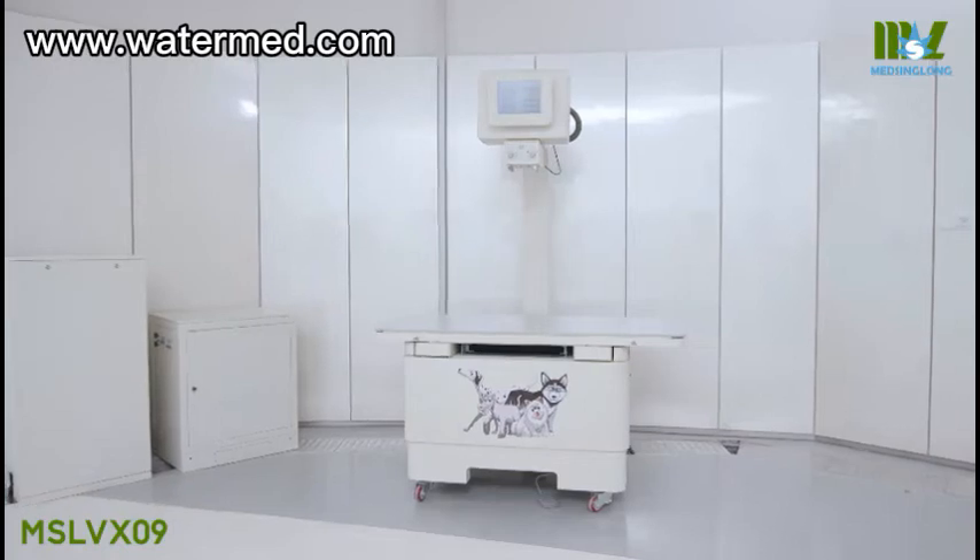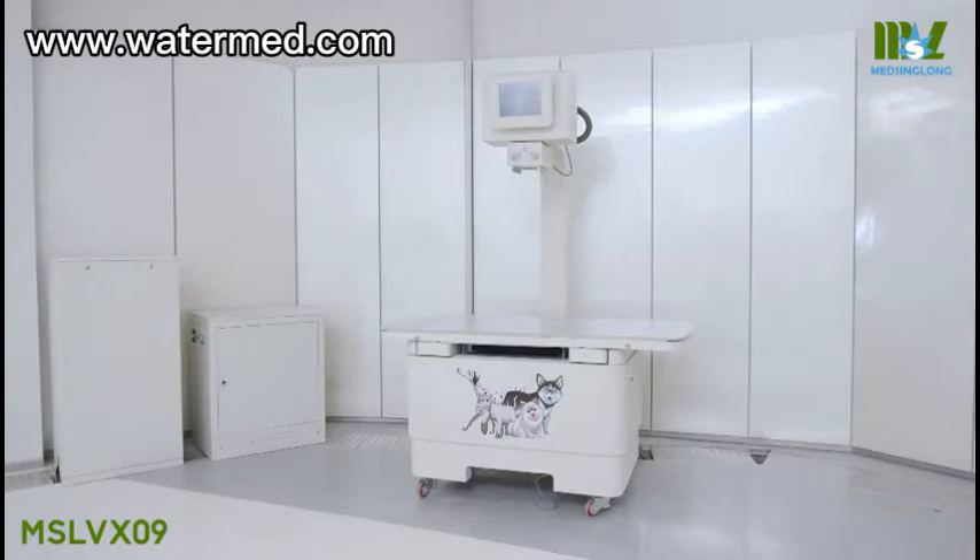This dynamic flat panel detector is highly recommended for both digital radiography and fluoroscopy for veterinary use.